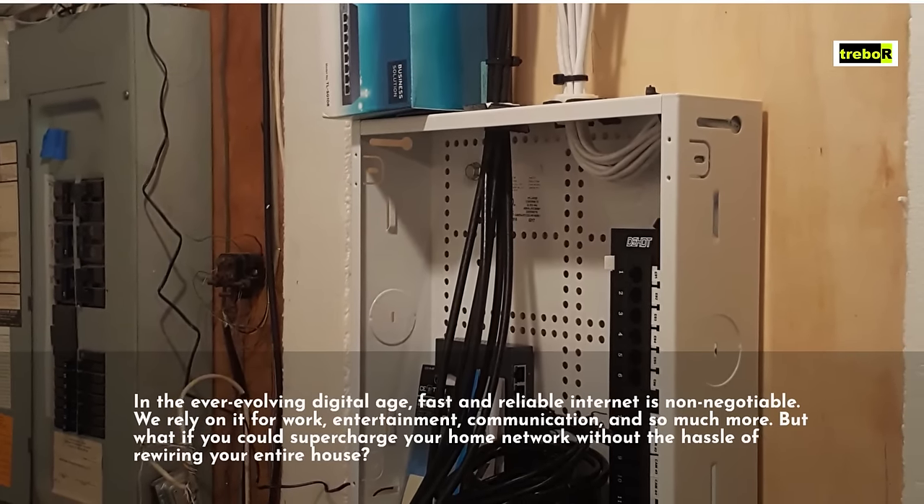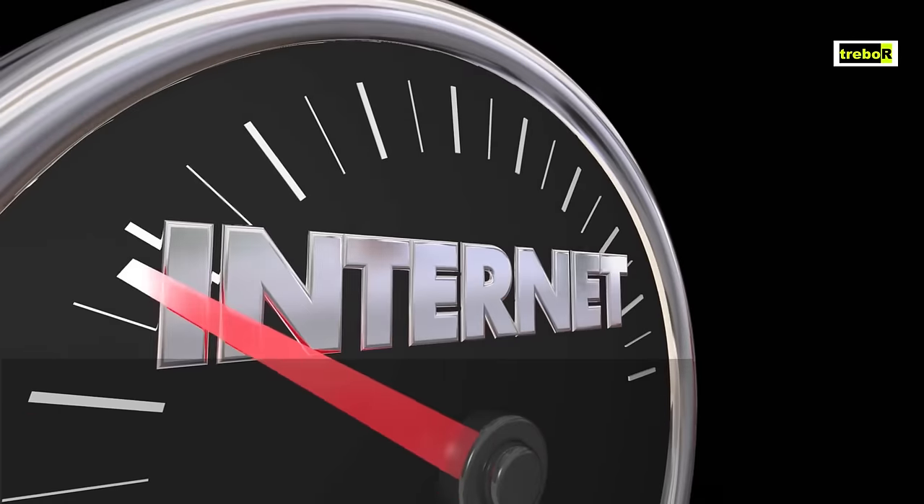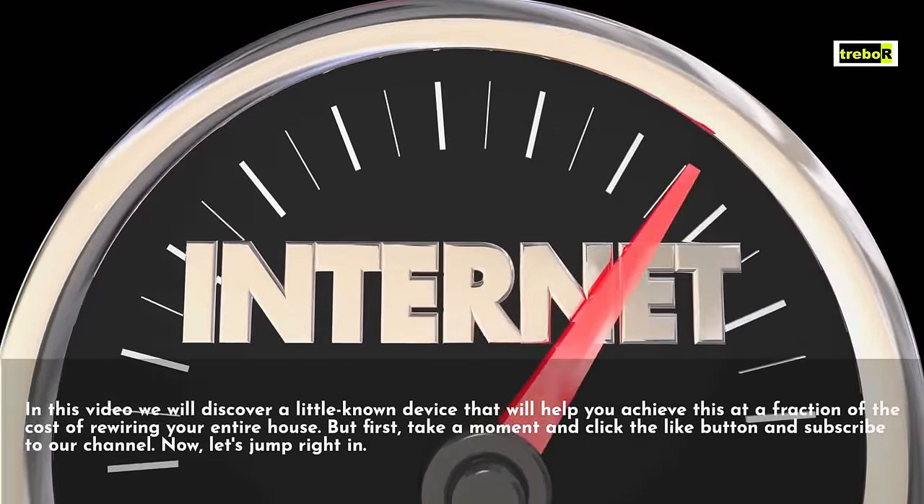But what if you could supercharge your home network without the hassle of rewiring your entire house? In this video we will discover a little-known device that will help you achieve this at a fraction of the cost of rewiring your entire house.